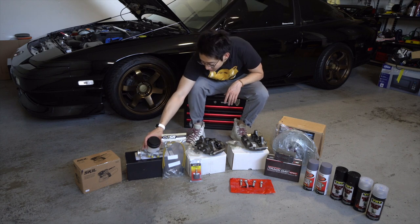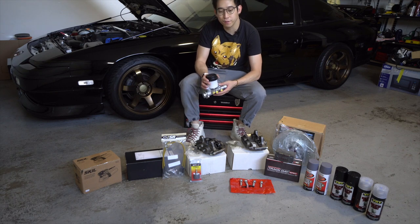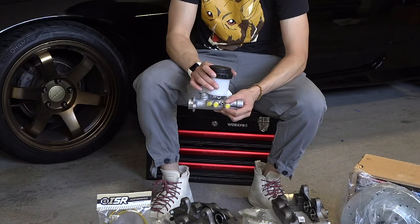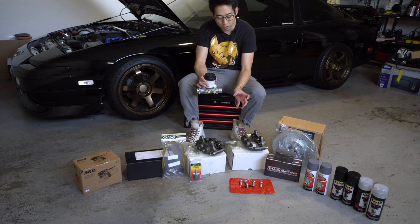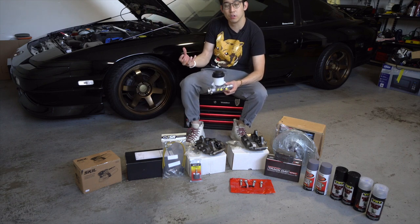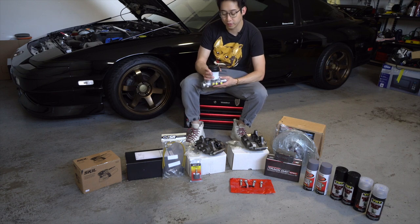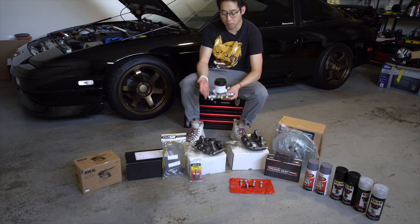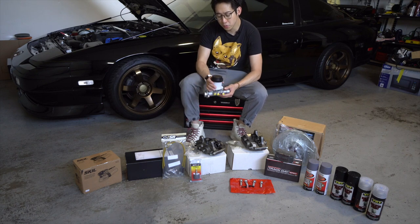Next we're going to talk about the Z32 brake master cylinder. There's been a lot of debate on forums about whether you want to actually upgrade this part, and I think you should — I also talked to my mechanic about this. You're going to be running higher volume and more brake fluid into the caliper. The stock one that comes with the 240 doesn't hold as much volume and doesn't push as much fluid to the caliper. So you're going to want to upgrade this to improve your pedal feel and make sure everything is consistent — don't upgrade a nice part and then use some older, underrated part.